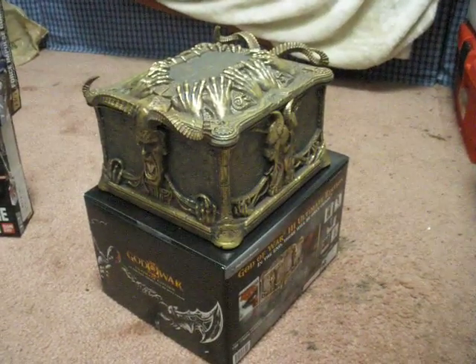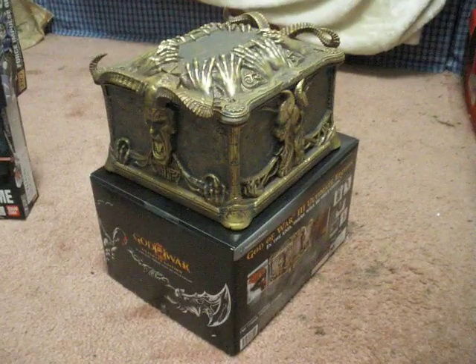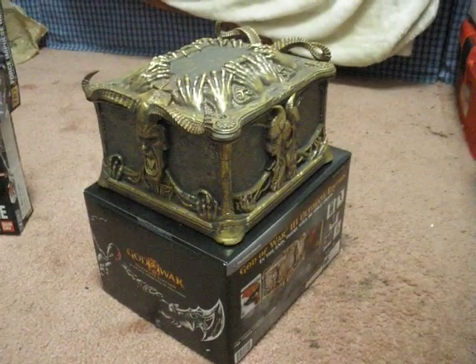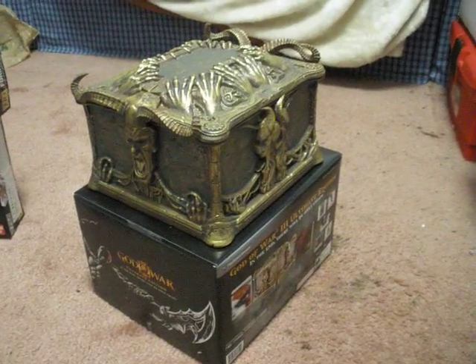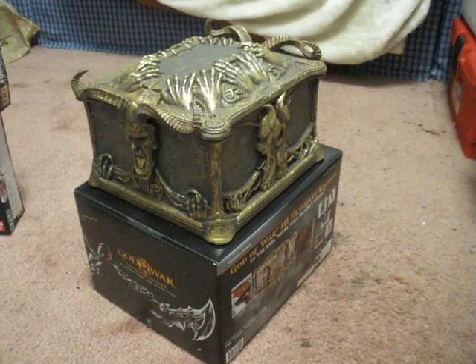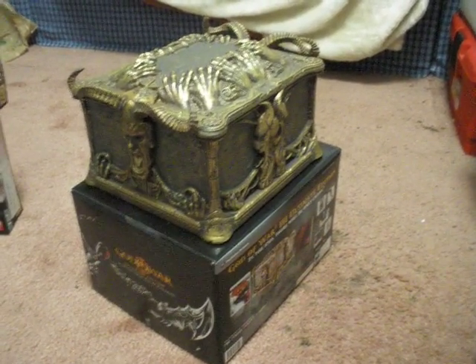I just got back from picking up God of War 3, the Ultimate Edition. Unfortunately, my projector system has a few bugs right now, so I'm waiting on some new parts for a screen and also a replacement lamp. I haven't opened it yet but I'll have a separate video for that later — just wanted to tease people.